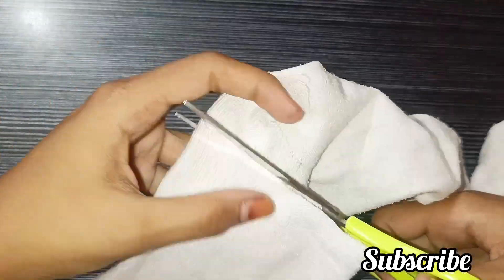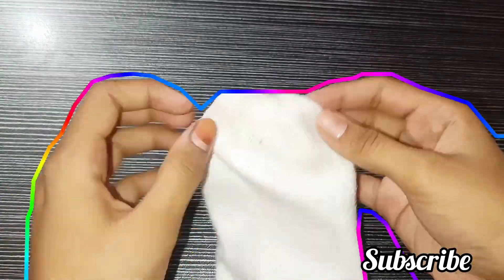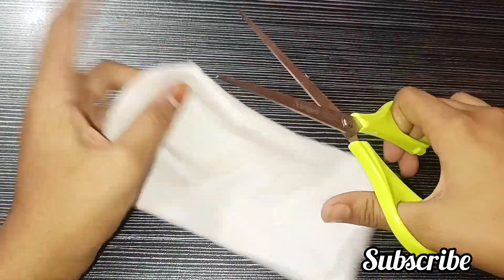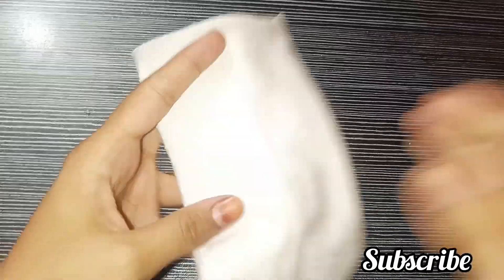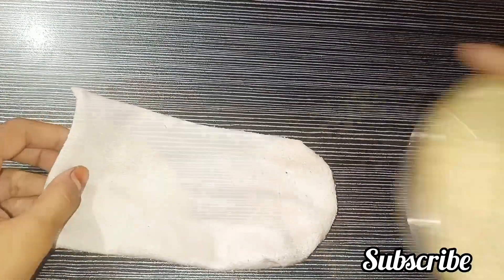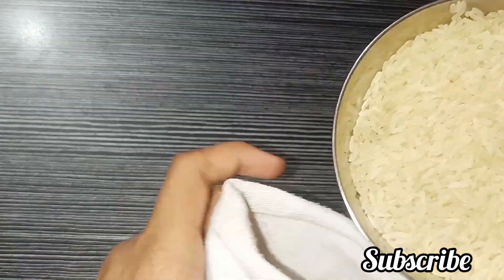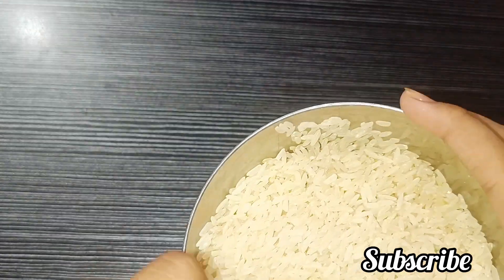Hi guys, welcome back to my channel! Today I am going to make a nice snowman because the Christmas season is coming, and we can keep it as decoration. I am going to make a scenery type, so you will understand.